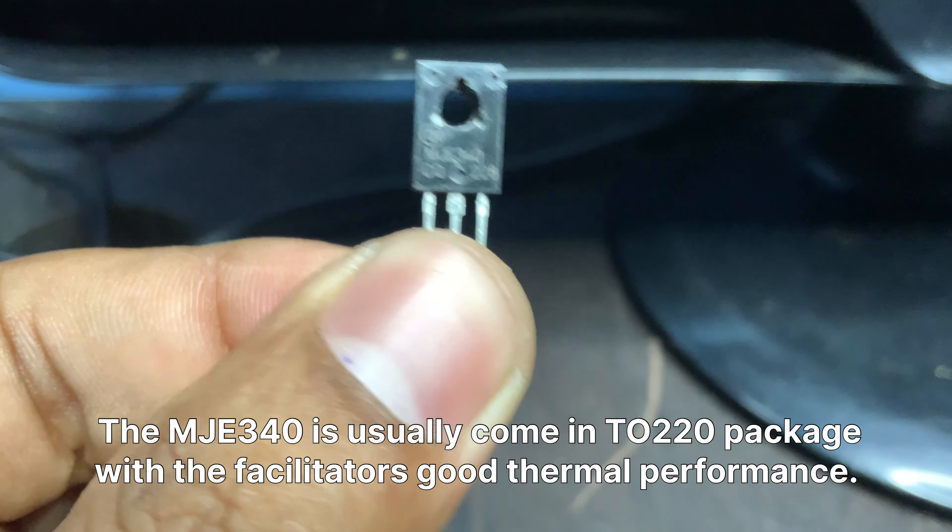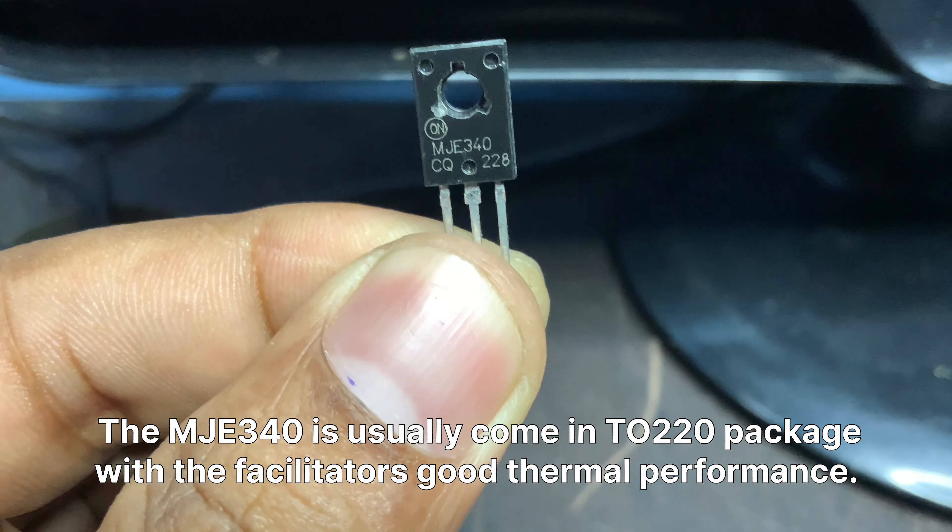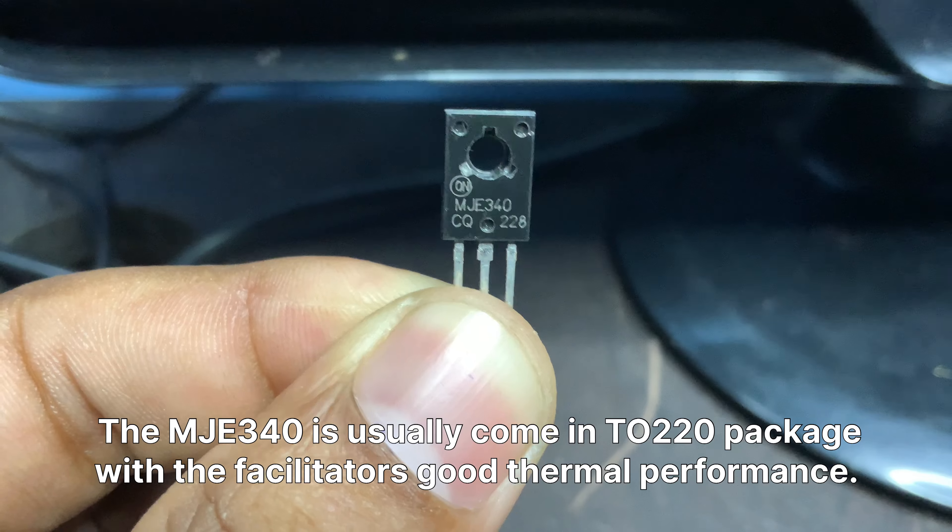The MJE340 usually comes in a TO-220 package, which provides good thermal performance.